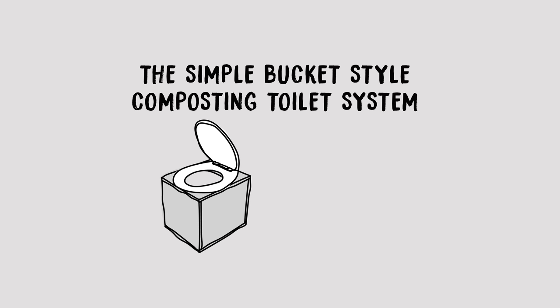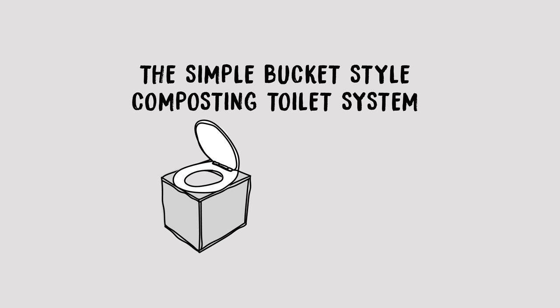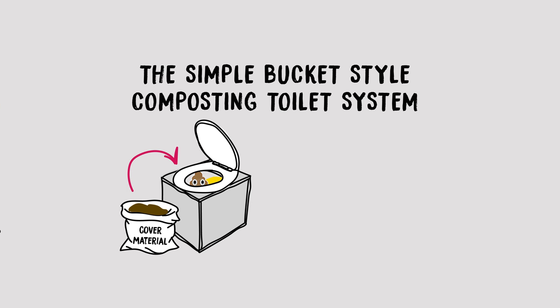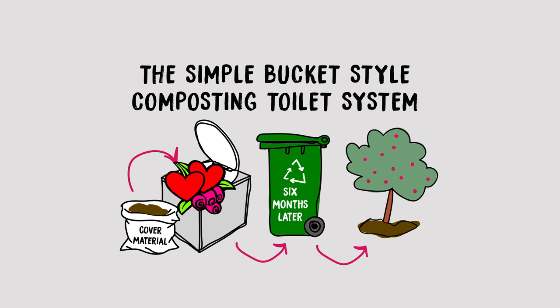There's a box with a lid and a seat, and underneath that is a bucket — that's basically the system. You use it the same as a normal toilet. Everything goes in including toilet paper, but instead of flushing you cover everything with a generous amount of organic cover material like mulch, sawdust, or cocoa peat. As long as you use enough cover material to keep everything dry then there are no odours, and when the bucket gets full you just empty it into a larger compost bin outside, and within six months the compost is ready to use in the garden.